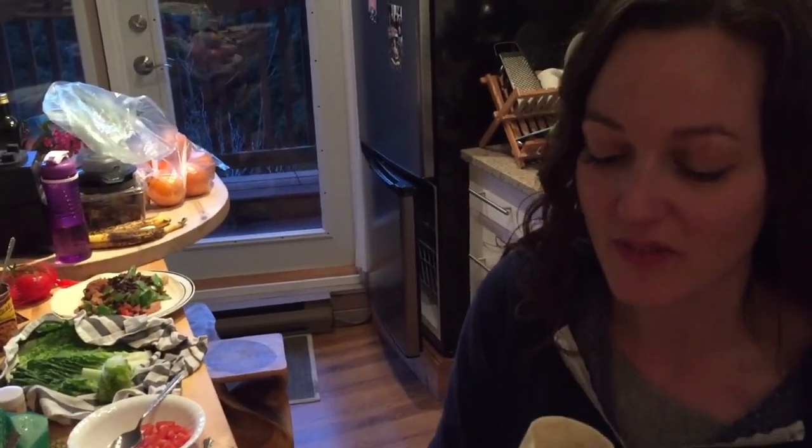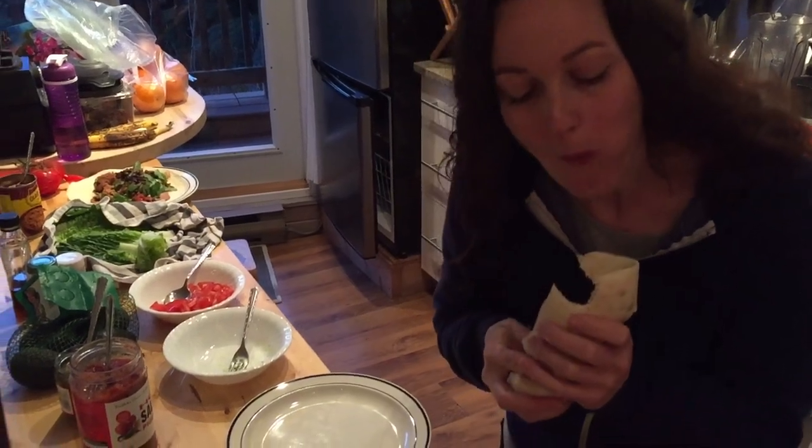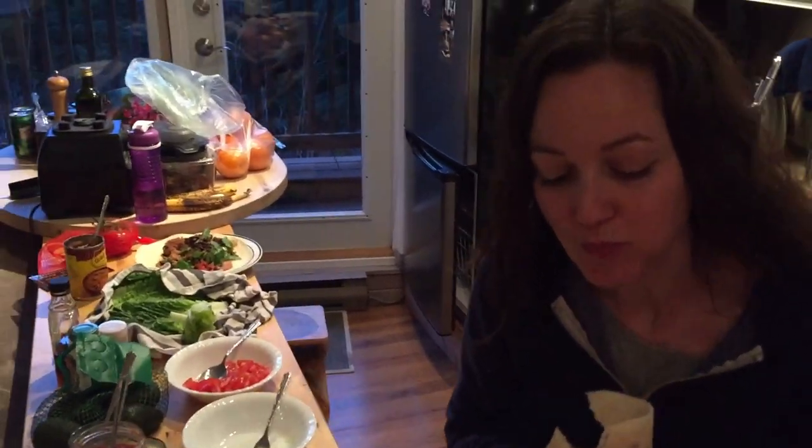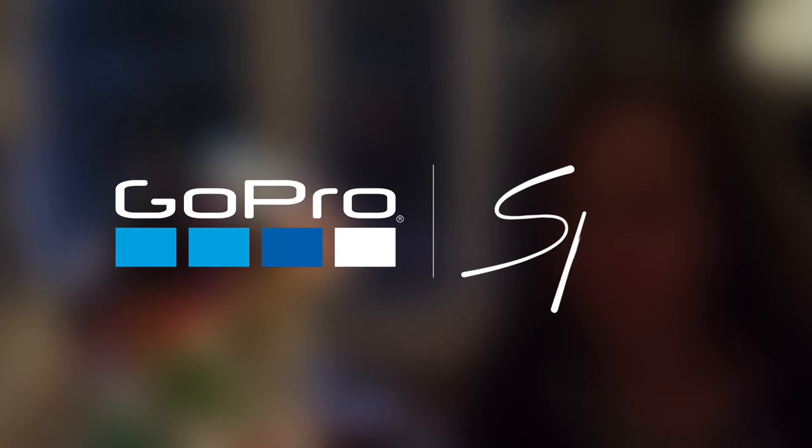Taste test... So good. Do it up, guys. Try making these at home. Super easy, really nutritious, high in protein, high in veggies. Delicious.